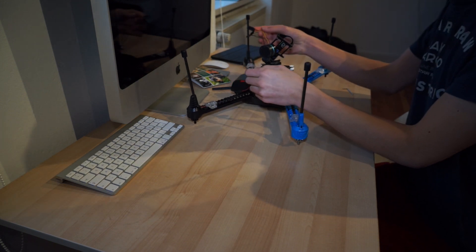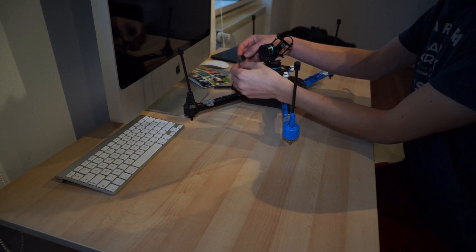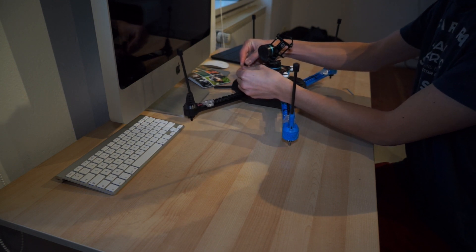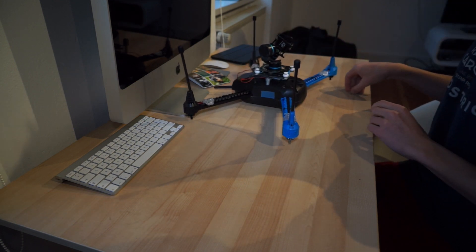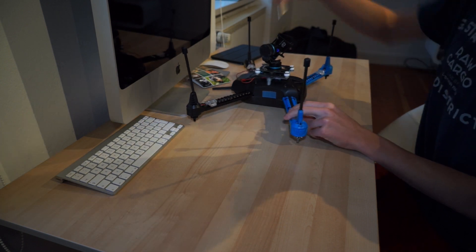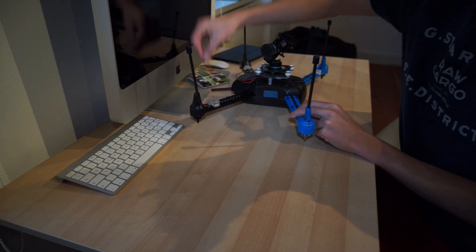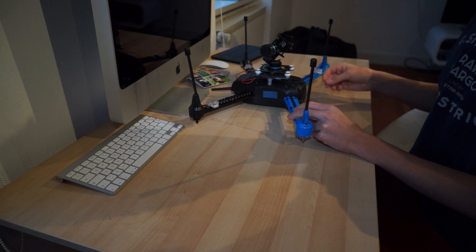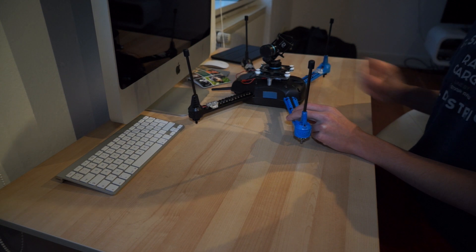Now connect the power connector to the 303 gimbal and open up the top shell. I like to run the wires past the battery door and through this hole here, since otherwise it requires opening the whole shell, which is really inconvenient when you want to dismantle the gimbal quickly.